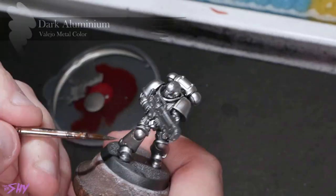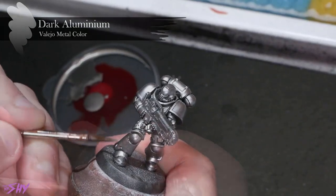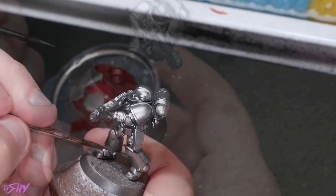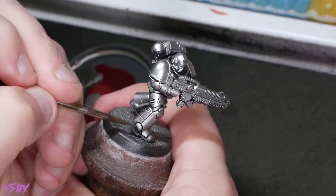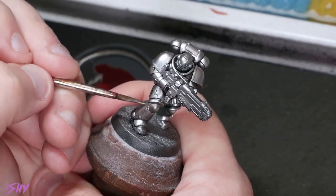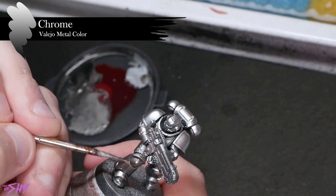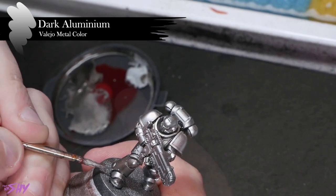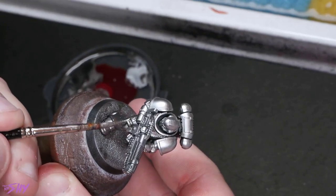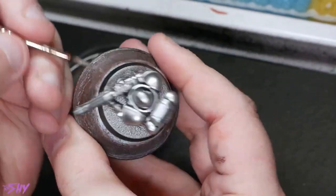From there, we'll rebase with Dark Aluminium. This is why it doesn't matter if you're too tidy with that Nuln Oil Gloss, because the Dark Aluminium is going to pretty much re-cover all of the flat surfaces, just leaving those recesses glazed in with that glossy Nuln Oil. Now we're going to take some Dark Aluminium and Vallejo Model Colour Chrome, mix these two colours together, and start to build in some highlights, focusing towards edges and tops of surfaces — the usual places where you place your highlights.